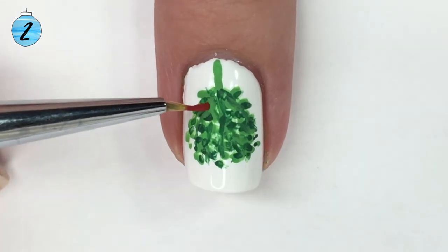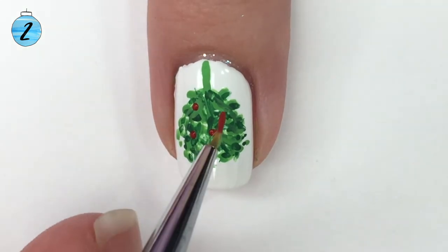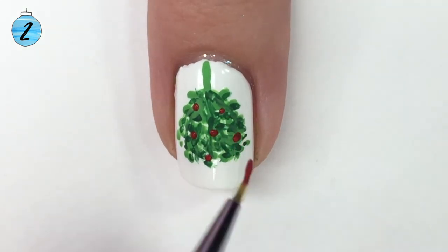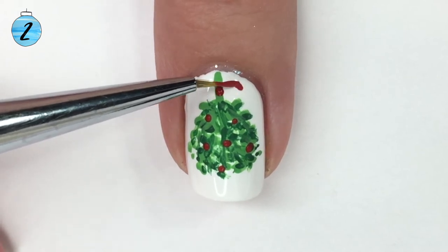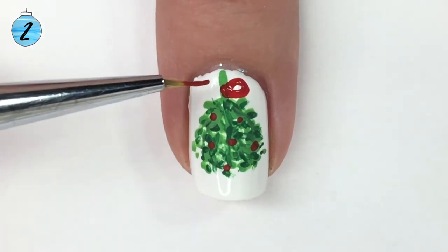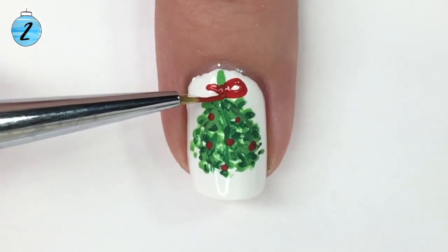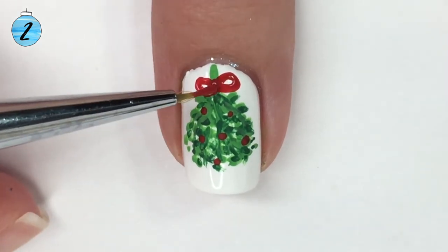With the base of the mistletoe done, go in and put some red berries — this just gives it an even more Christmassy vibe, even though it's not 100% accurate to a real mistletoe, but it's fun. Then I'm going to use the same red to draw in the bow, starting with two ovals that connect in the middle, and then bringing down two curly lines which form the tails of the bow.